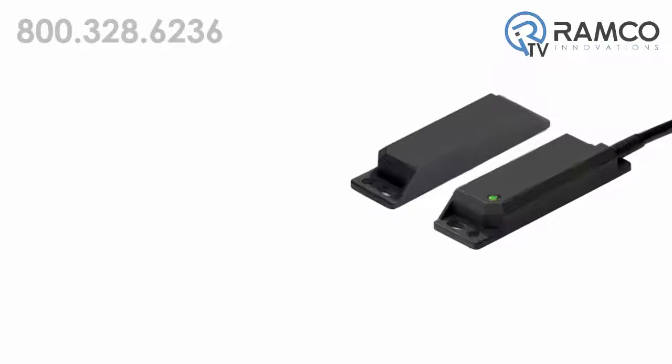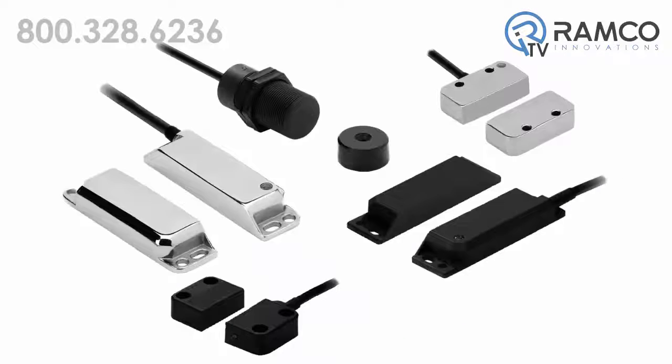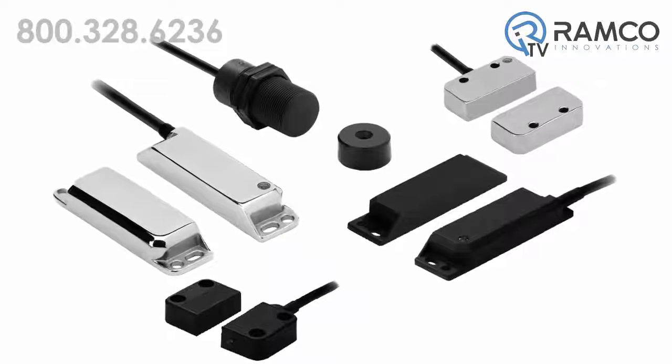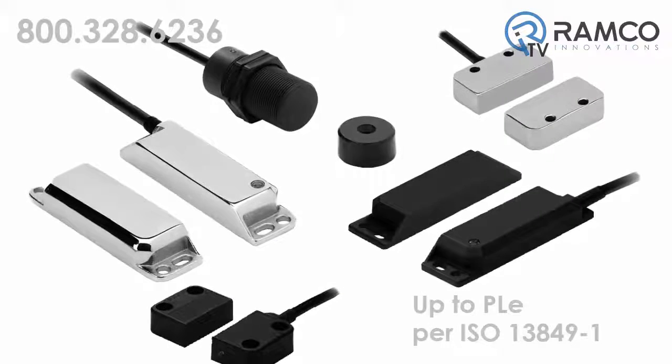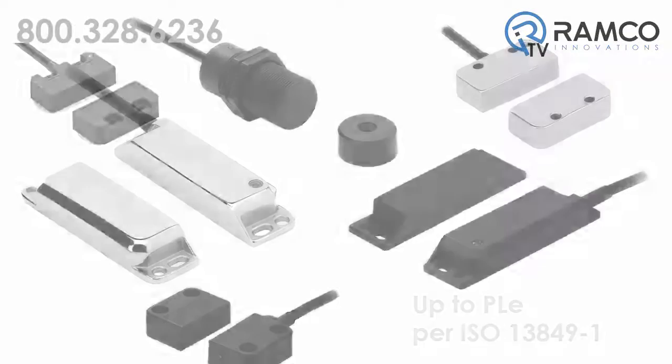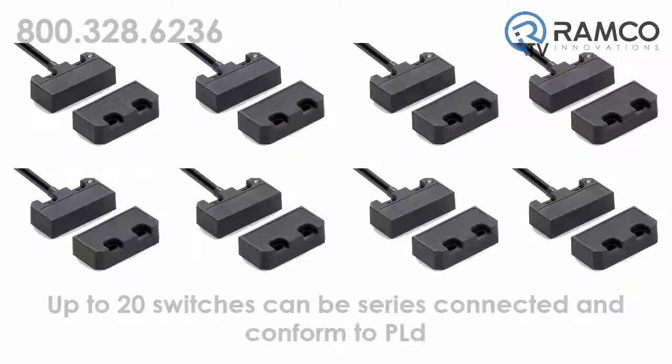Each switch has an LED indicator to identify the operation of the switch. The D40P series of safety switches conform to safety categories up to PLe per ISO 13849-1. Up to 20 switches can be connected in series and conform to PLd.